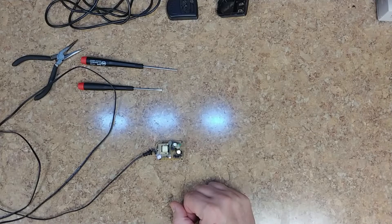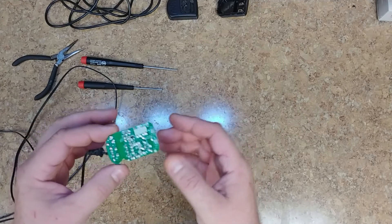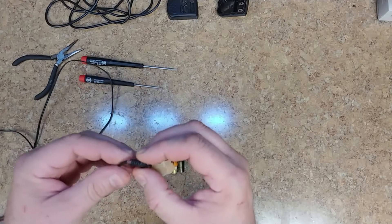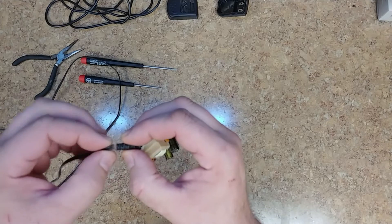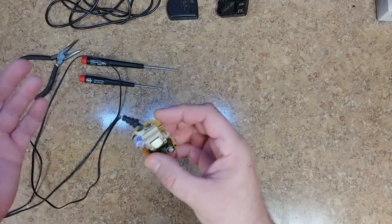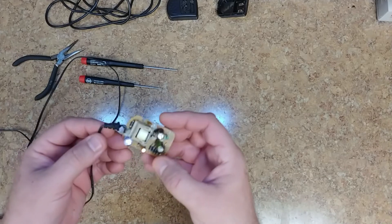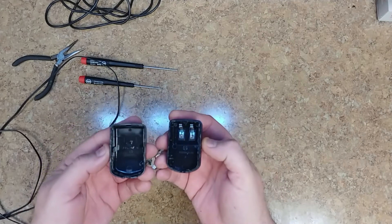Hey everybody, what's going on, Eric here, hope everyone's doing well. I got a little project — this is the wall wart or power supply for the DM6 drum kit. I noticed it after moving it to the side after playing today — the wire's insulation is broken off right there, caused by either pulling the plug by the wire or dry-rotted insulation. Not that hard to fix, pretty simple.